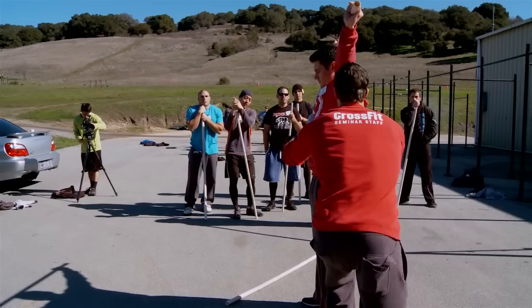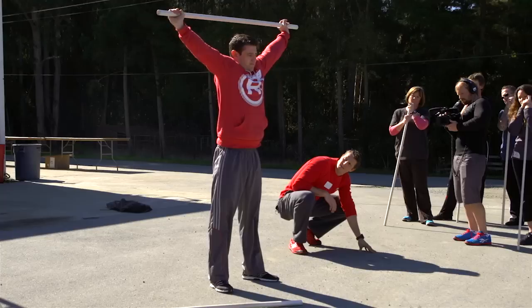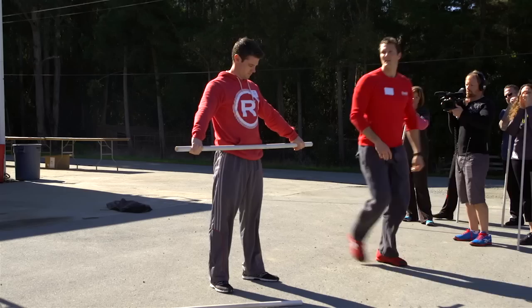Go ahead and place that bar in the overhead position. What we're looking for here, first off, stay neutral. Bar back just a hair. And down. And stand. And relax.